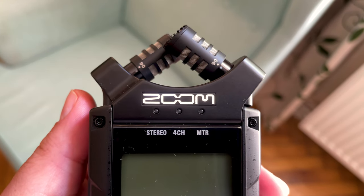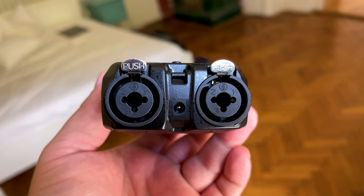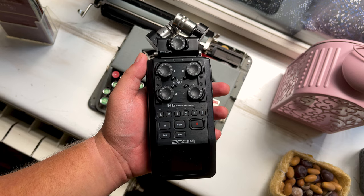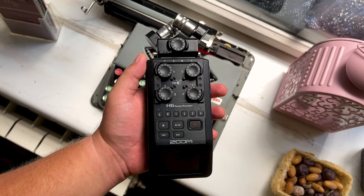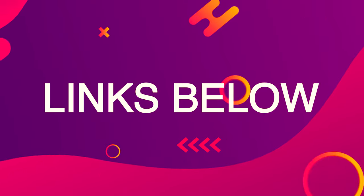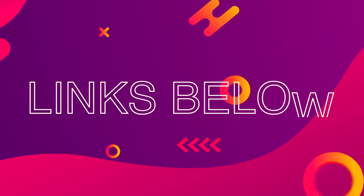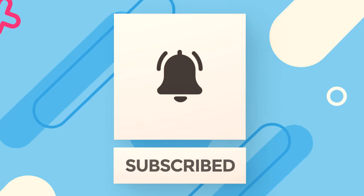Should you buy it? The Zoom H4n Pro is rugged, affordable, and versatile, with great sound quality and dual XLR inputs. If that's all you need, the H4n Pro would be a great investment. That being said, if you think you might one day need to plug in a few extra microphones, it's worth spending a little extra money on the Zoom H6. Do you have any questions? Feel free to leave a comment down below and I'll do my best to get back to you. If you'd like to purchase any of the items mentioned, I have a link down below. Thank you for listening — don't forget to leave a like, subscribe, and hit that bell.